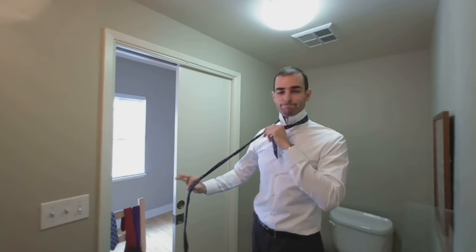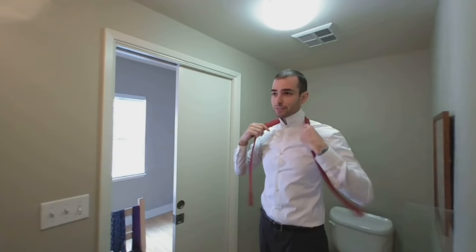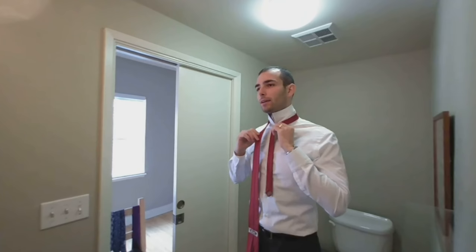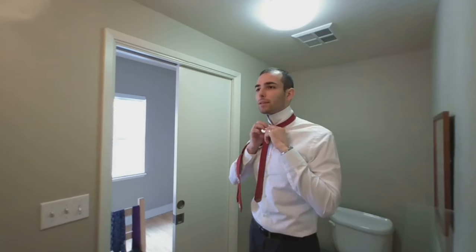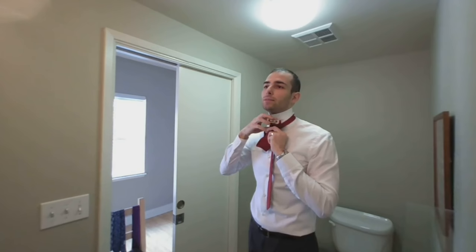Those are the three knots everyone should know. The next knot is very simple and it's just for fun — it's basically just the four-in-hand with a twist. The twist being that you start out with the tie backwards. Now with the four-in-hand you went over with the thick end. This time, you go under with the thick end. And from here on out, it's just the four-in-hand. So keep this tight, then make a loose loop, and loop the thick end from behind through the neck hole and down through the loop you just made.